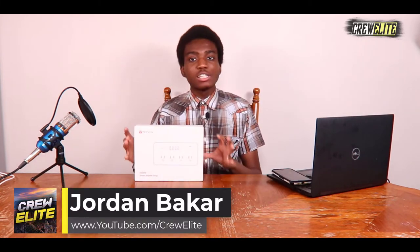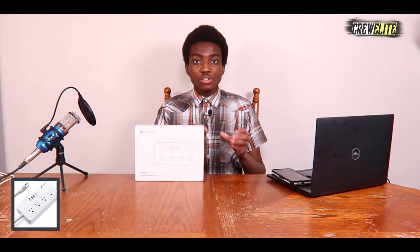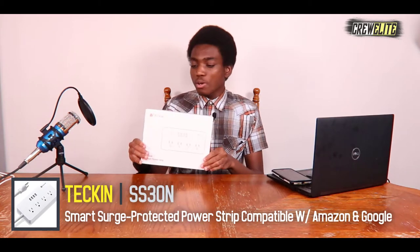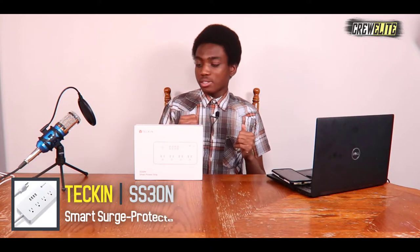You guys can see we do get four USA ports and we also get four USB ports with this smart Wi-Fi power strip. The great thing about this power strip is you guys can virtually connect it to any device and then have switches for each of the ports, so I could have eight different devices connected to this surge-protected power strip.